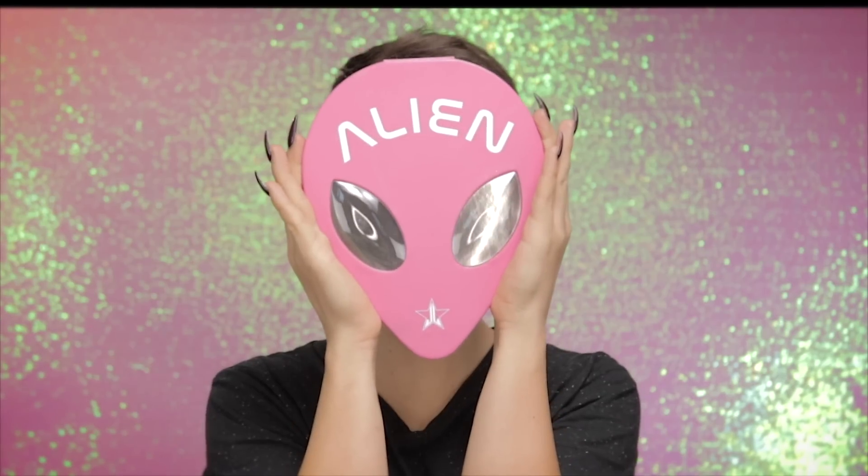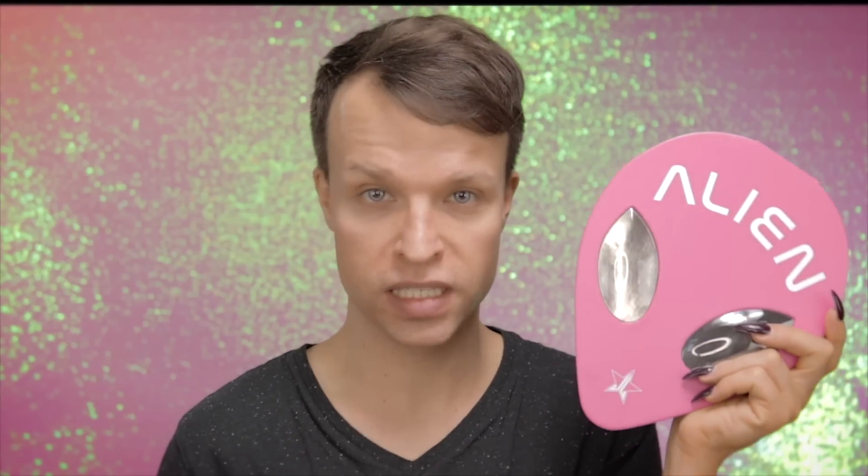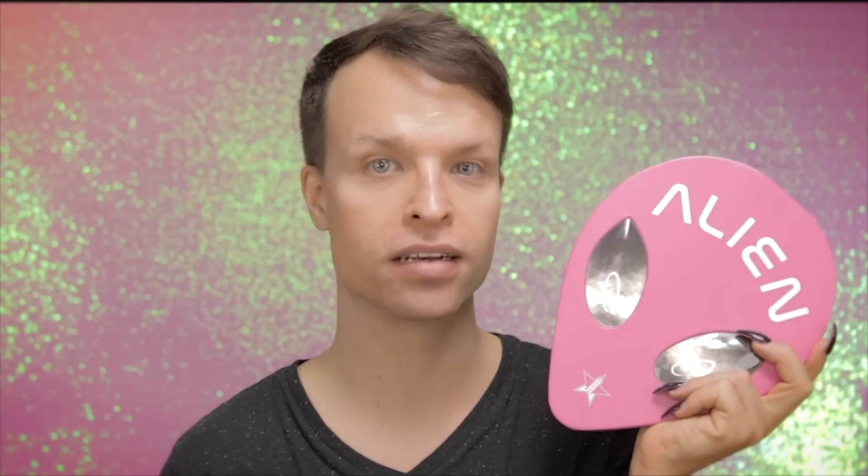So today I am going to use a product of a brand which has never been on my channel. Drumroll — and here it is. This is the Alien palette by Jeffree Star. Jeffree Star wasn't sold in Austria, unbelievably, but I was simply too lazy to order it online. Now that a certain chain in Austria is selling Jeffree Star products, I got my hands on this palette and one of the skin frost highlighters, and I'm excited to try this out.